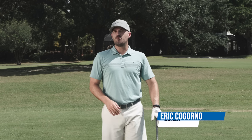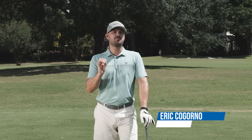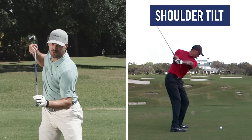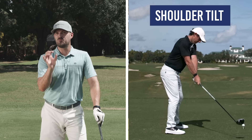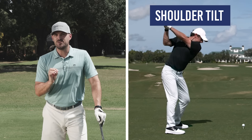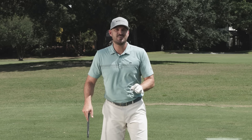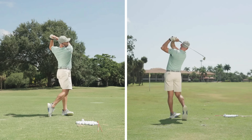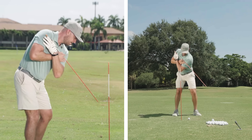Hey guys, Eric Gorno here with Performance Golf. In today's video, we're talking about one of the most important parts of the golf swing and why learning to tilt your shoulders is so darn important and why I think it's going to really help you with your game and your consistency. When I learned how to do this, the level of consistency of my game skyrocketed, and I've seen that happen a lot with my students.